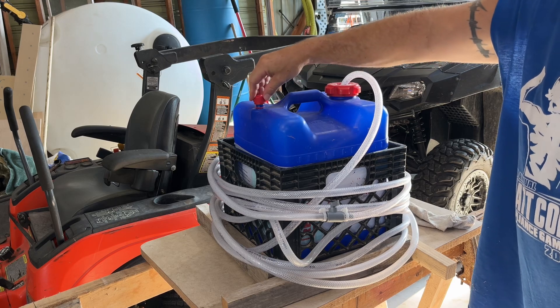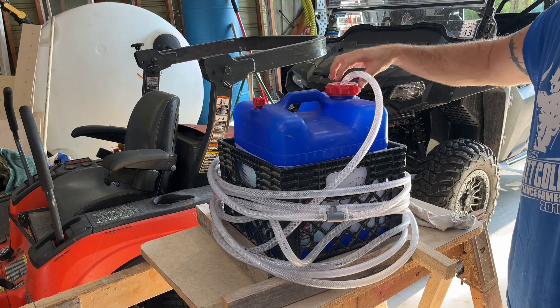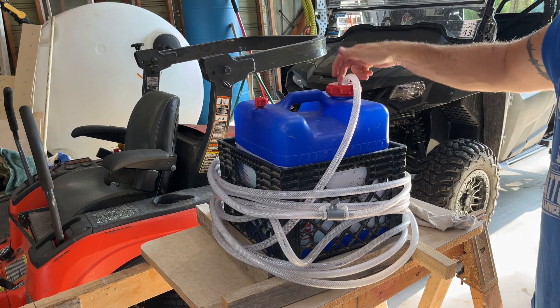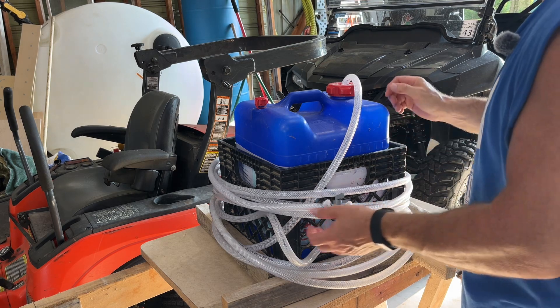You do need to vent it, but this isn't a tight fit at all, so you're going to get your venting right there naturally.